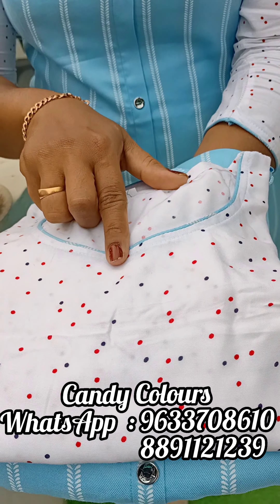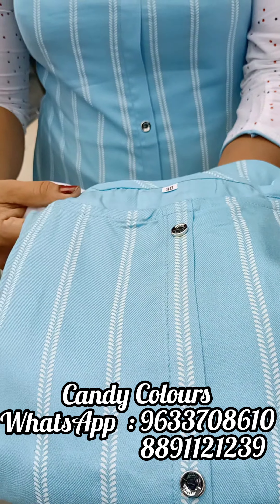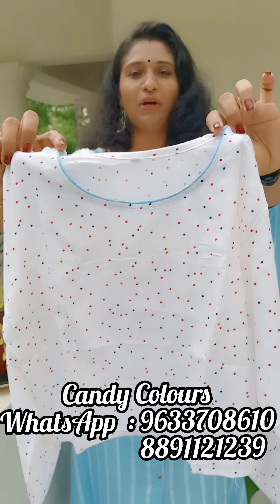I will show you the closer view. I have the top here — the inner one is white with polka dots, and the top one has a stripes pattern.